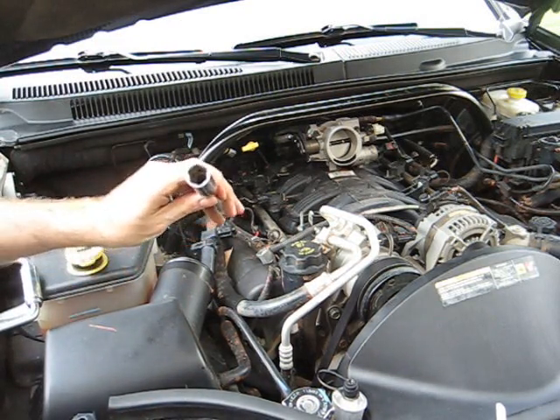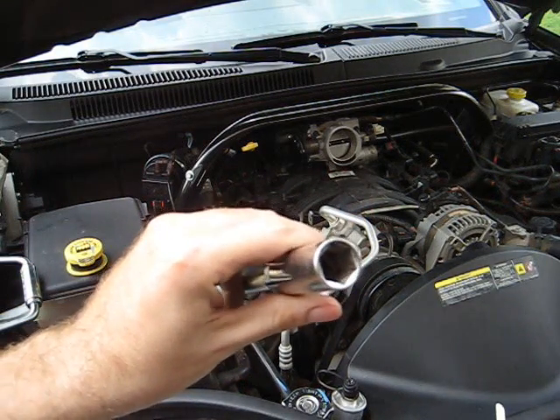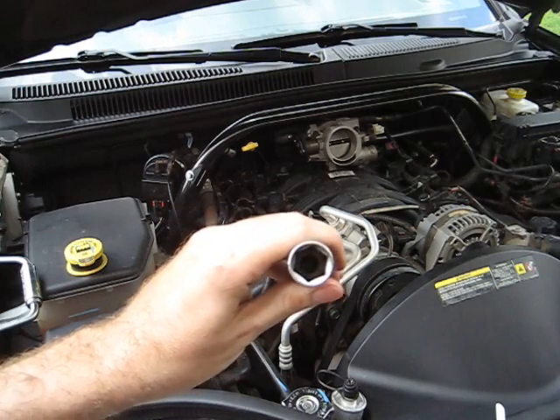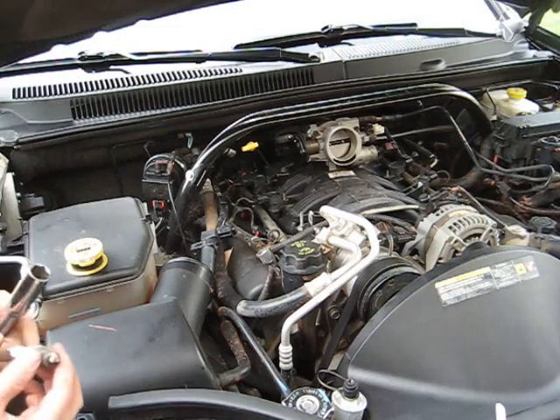By the way, if you don't have one of these, get a socket that has a piece of foam in it. They make these special for spark plugs because it'll grab the plug — otherwise you've got to fish it out or get a magnet.